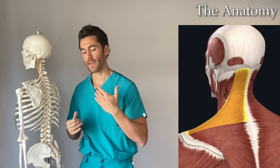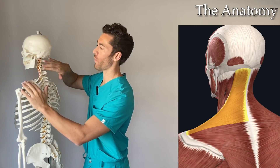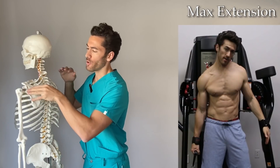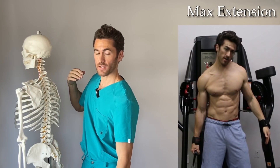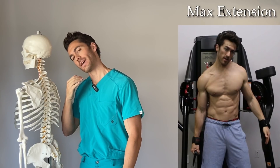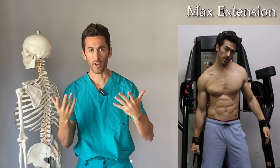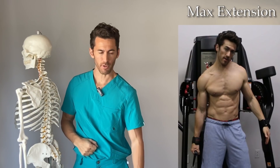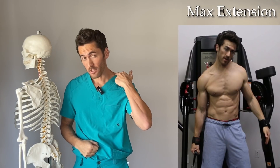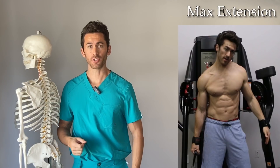If you want to hit a muscle to its fullest extent and potential, you have to hit it from full extension to maximum contraction. To work the maximum extension side of the muscle, you need to get the insertion points as far away from the origination points as possible. That's why you not only need to drop or depress the shoulder of the side you're working, but also tilt your head and neck to the opposite side for full extension. Try it right now — drop your shoulder and tilt your head to the opposite side and you'll feel that stretch in the upper traps.